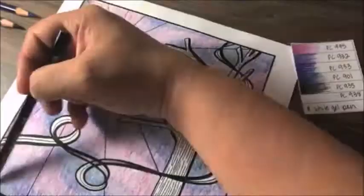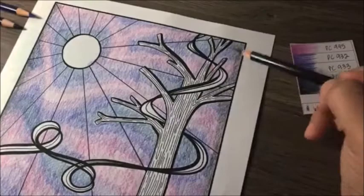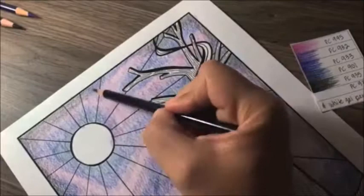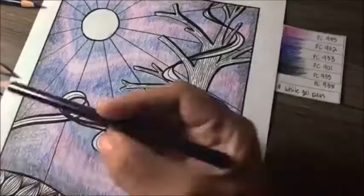Then taking my black, I start around the edges of the paper and pull that in a little bit towards the center, going over what you just colored, very, very lightly, going all the way around the border a little bit behind the tree and the limbs.